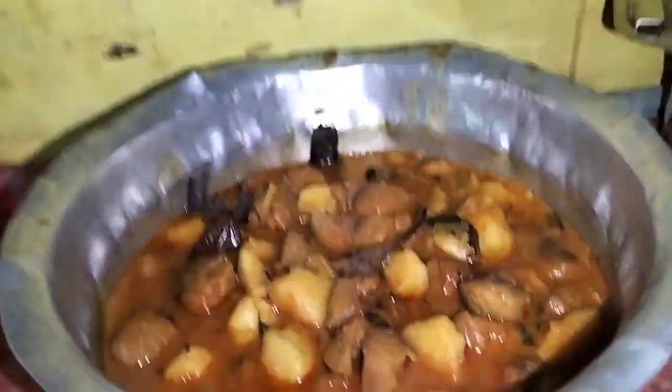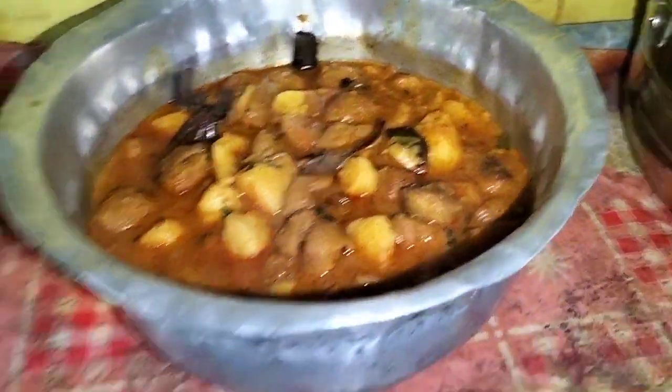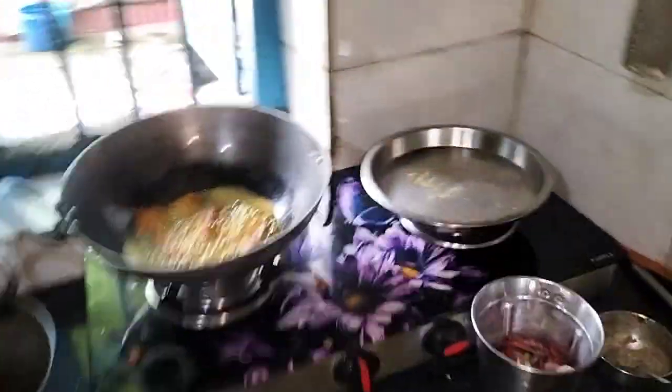How do you make it? We have made it. We have boiled it. Then we are making it and we are frying it.